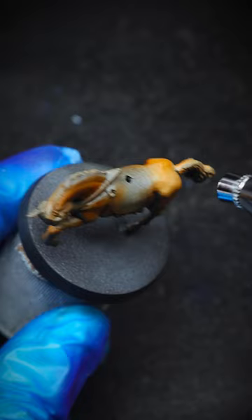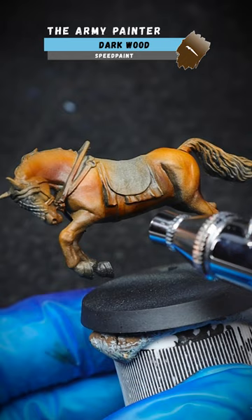Working from light to dark is the preferred method here, as you can control both the colour and the tone of the overall look. Simply add your own details afterwards and you have your horse.